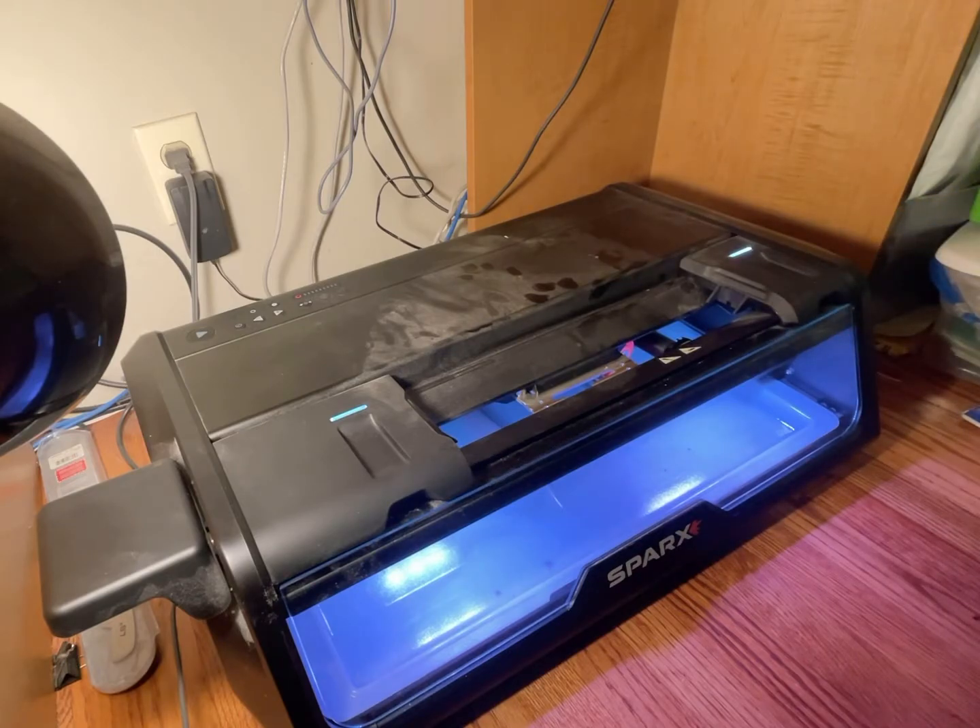Mildly confusing, and that's what's going on with this sharpener.